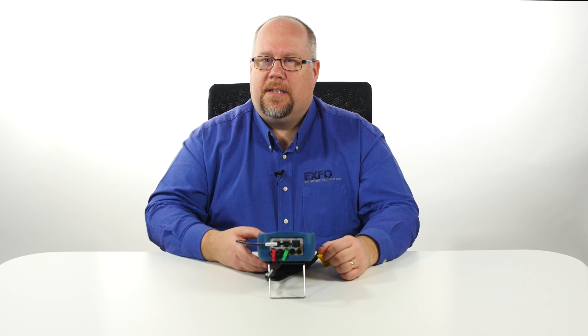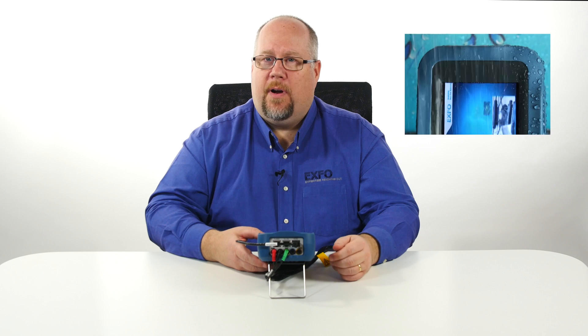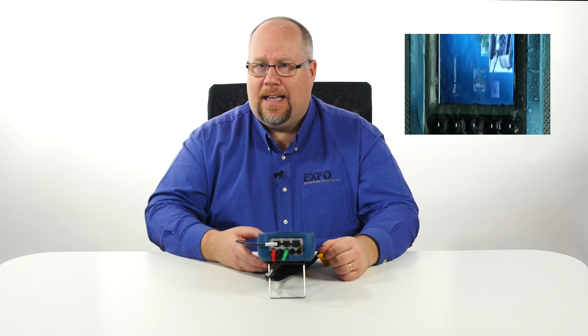Finally, the MAX 635G has been designed for IP54 rating, which means it is water and dust resistant — a great advantage for those technicians operating outside in inclement weather.